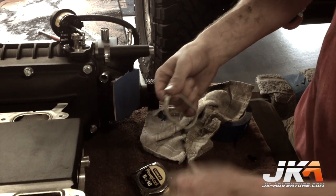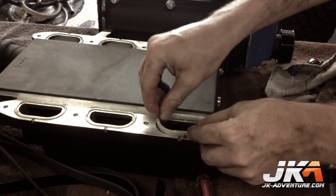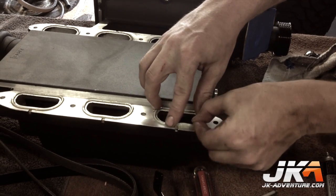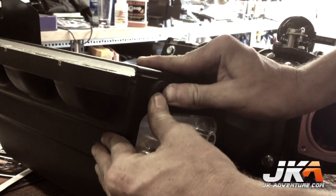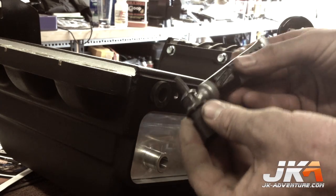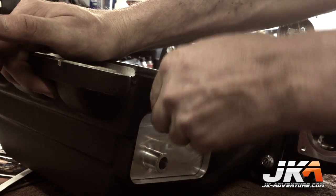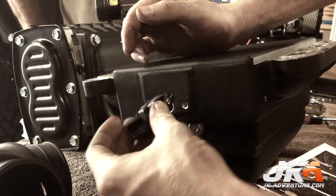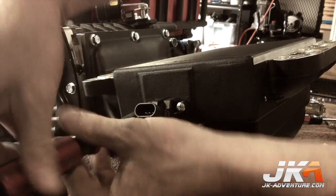Remove the O-rings from the stock intake manifold ports, clean and inspect them. Place a bead of the provided looper plate on the O-rings and insert them into the mating port grooves on the supercharger manifold. Insert the provided grommet into the hole below the intercooler hose barbs. Remove the OEM IAT sensor and install it on the supercharger assembly. Lubricate the O-ring of the provided MAP sensor with looper plate and install it in the rear of the supercharger manifold.